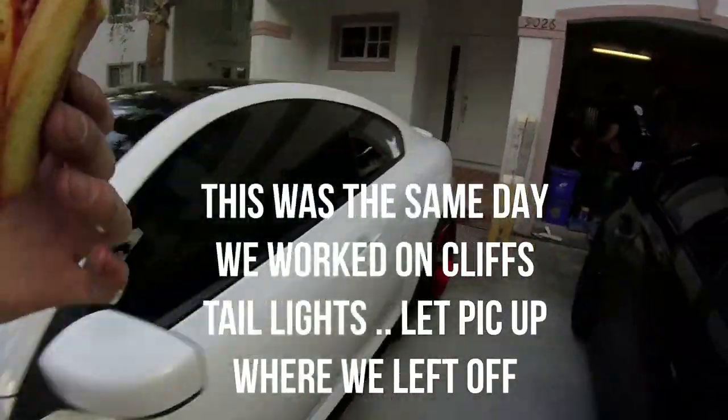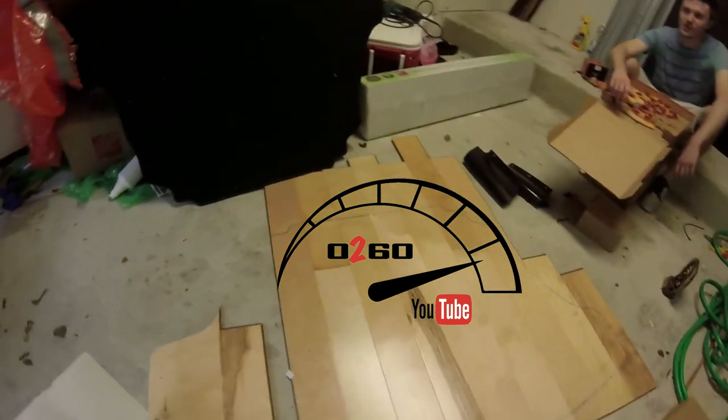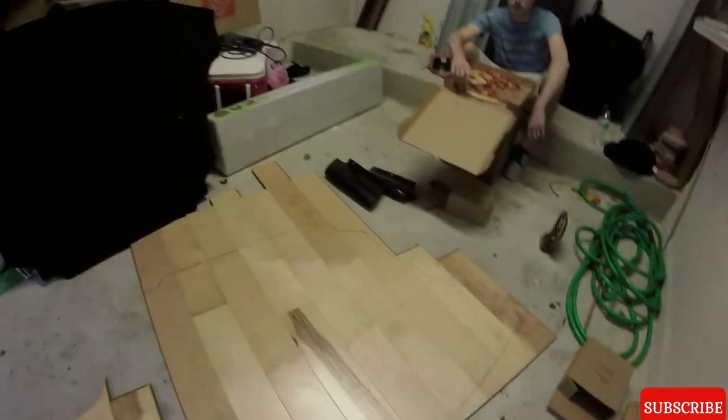Just a little preview for what our next video is gonna be. We're gonna be putting a wood floor into Kirk's Q60, so tune into the next video to see how it looks when it's done.